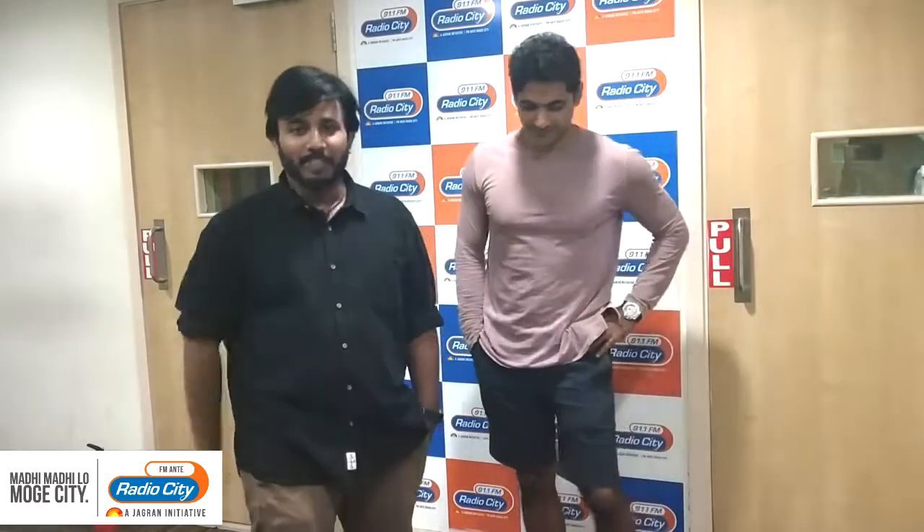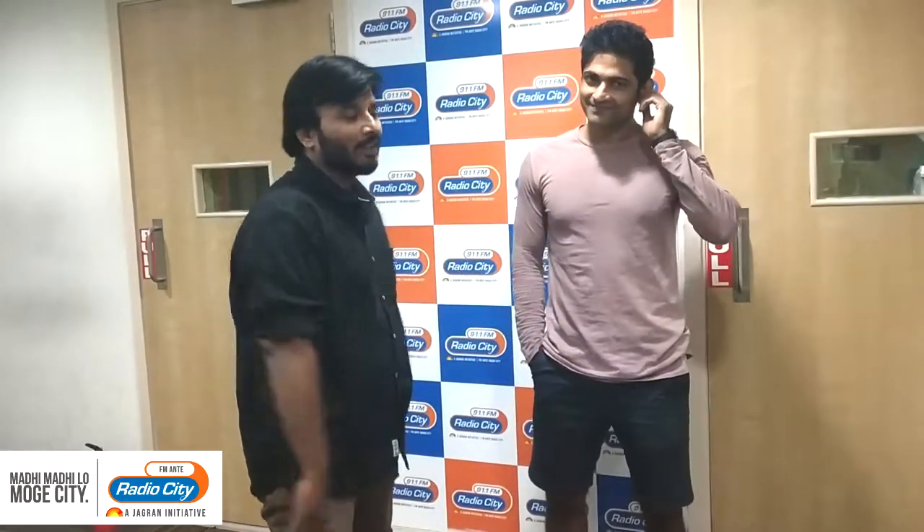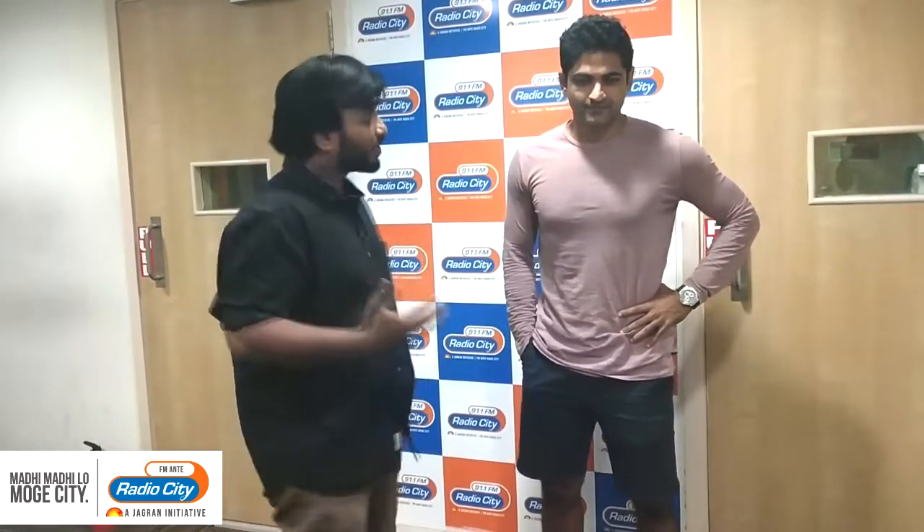Welcome to Hyderabad City FM and Radio City 91.1, with me your Radio City host. Our guest is an F45 guy who loves training people just to change lives.